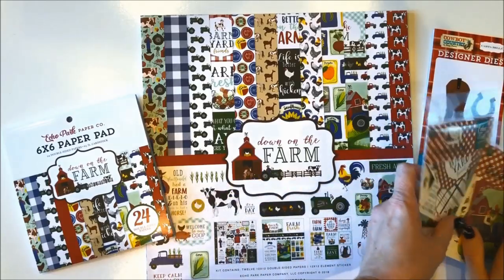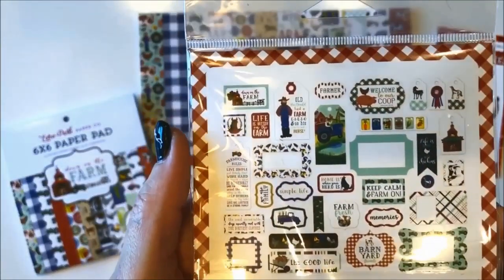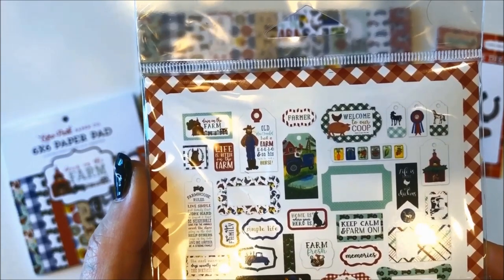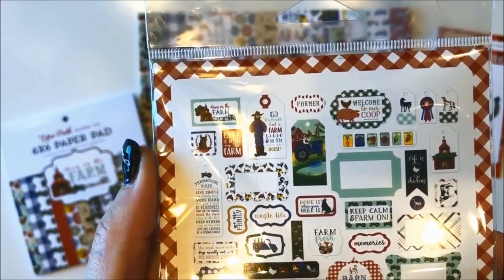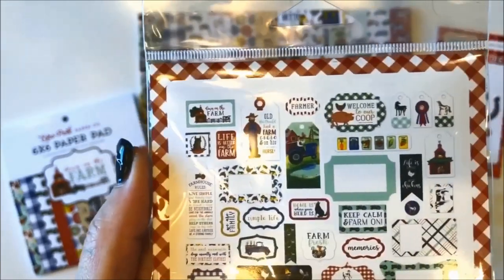First up, let's take a look at the two die-cut sets. We have the frames and tags ephemera, and here you can see the images. We've got phrases that say things like: welcome to our coop, home is where the herd is, keep calm and farm on, farm fresh, and the good life. So this is a really fun set.